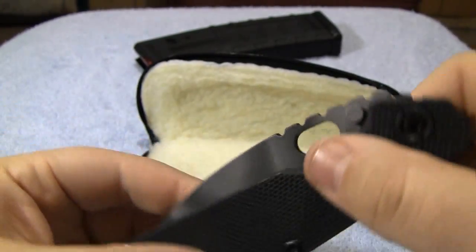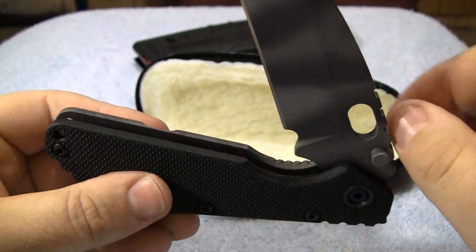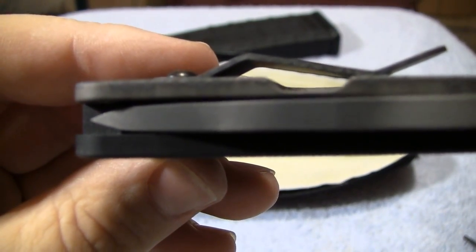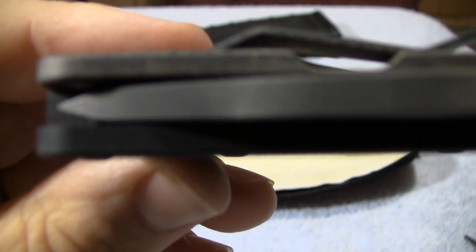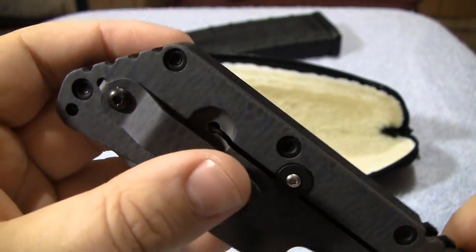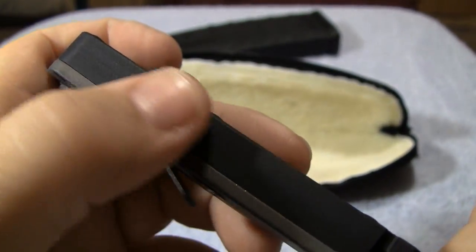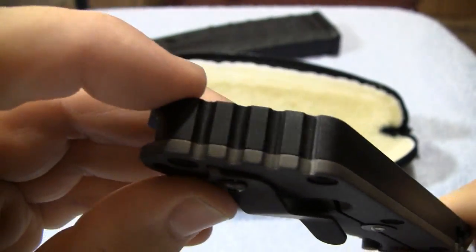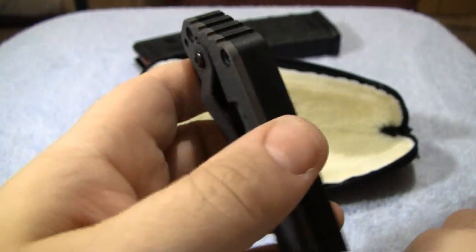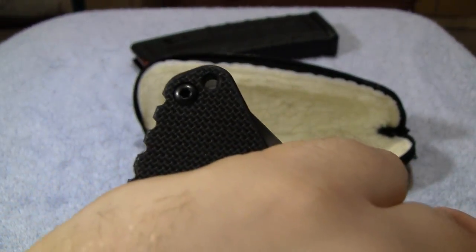It's something you kind of have to feel if you've never been around one. It's very smooth — you can just tell quality when you open or close it. The blade is nice and centered. Titanium pocket clip. I love this — the G10 is very smooth right here with no grippiness, and then it also has a little section where the jimpers put some jimping down here as well. So if you like jimping, there you go. You could hold it like this or like this, use it as an impact tool if need be.